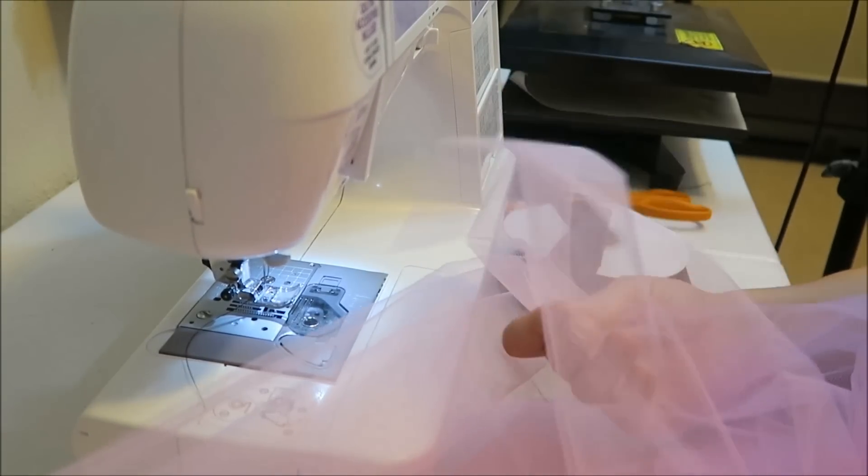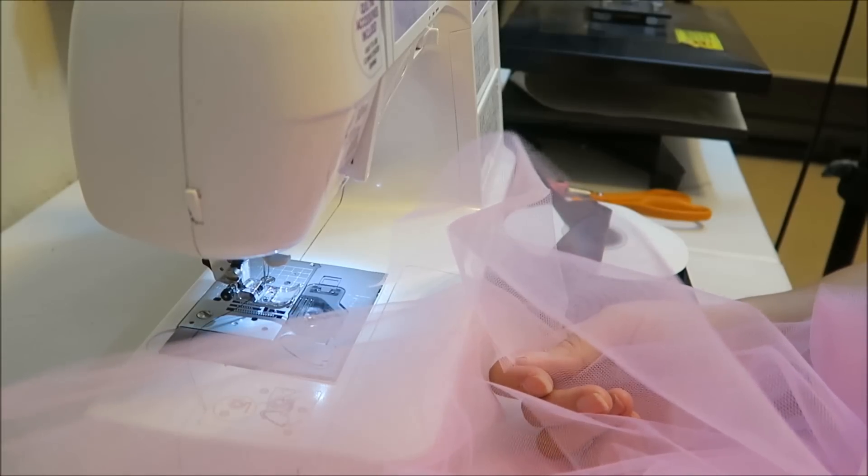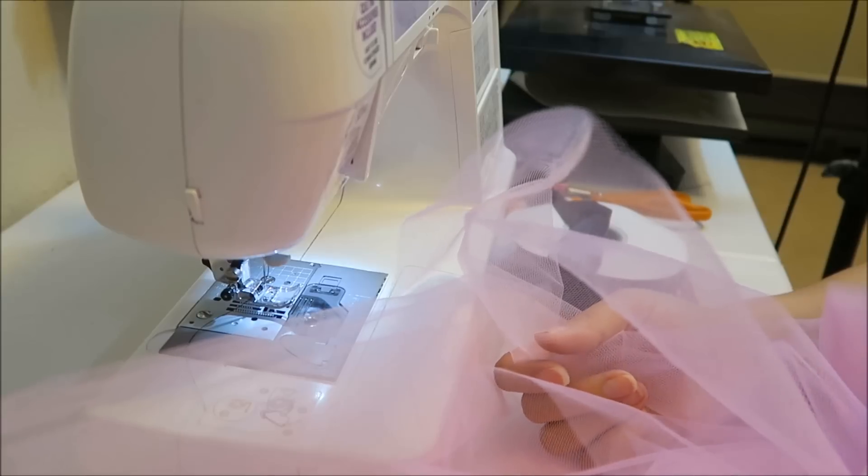I unfortunately already cut my tulle so I can't show you how I cut it, but I will leave a link down below where I did another video showing how to make a ribbon trim tutu and how to cut your tulle.